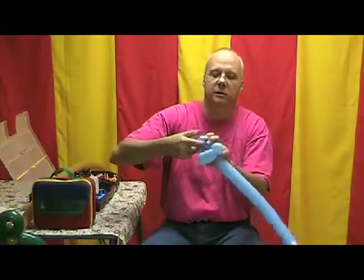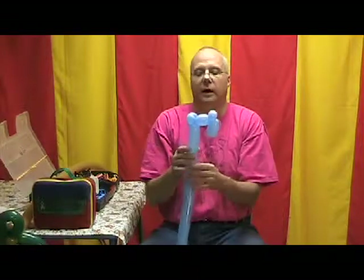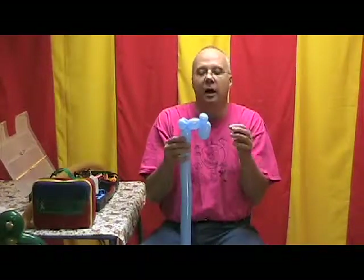So we're going to ear twist this. Pretty simple so far. Wow, that doesn't look anything like a monkey, does it? Well, we're going to fix that right now.